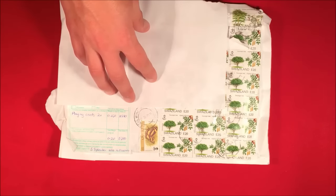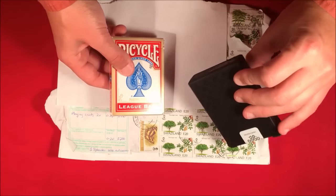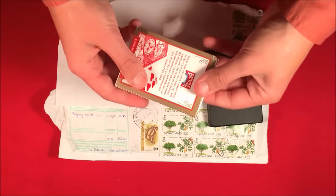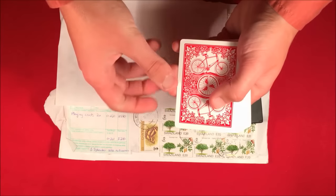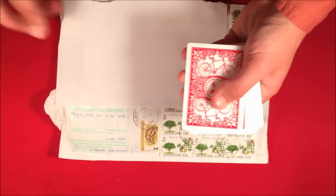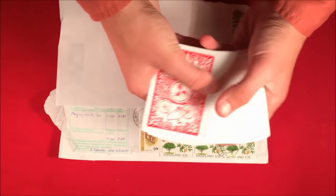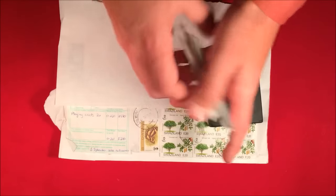He ended up sending me these two decks. One is the Mint deck, which is really nice, and the other one is this cool Bicycle deck. I'll take out the Bicycle one first. This is what the back looks like — it's called the League Back. You can see all the backs look just a little different than your ordinary Bicycle deck.